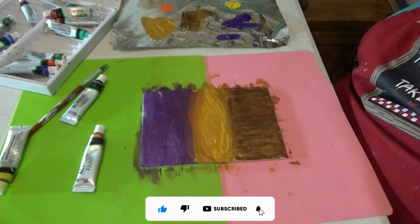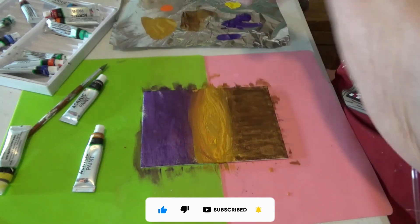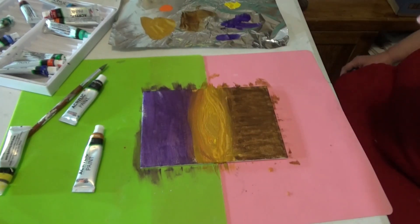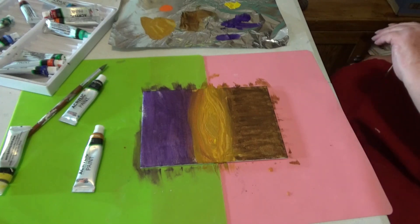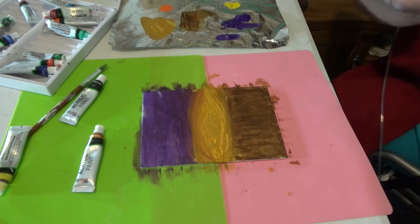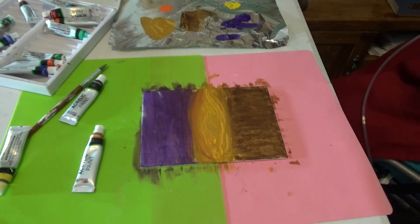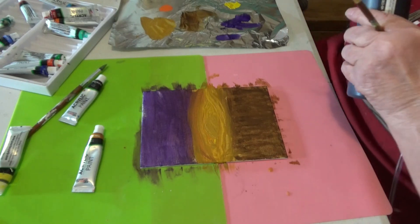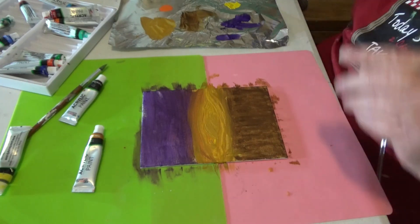I'm going to find some black. I'm out of black in those, but I got black here somewhere. I'm out of black.